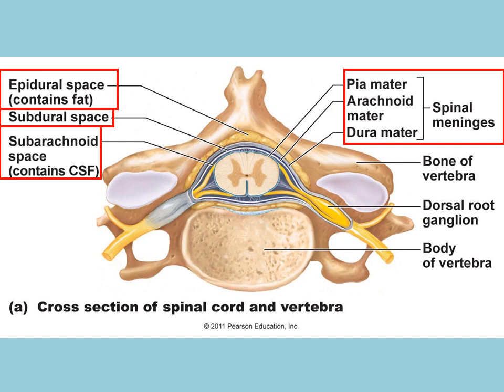In this diagram you can see the three different layers. The pia mater is going to be attached directly to the spinal cord, just like the pia mater in the cranial meninges is attached directly to the brain. The outermost, more superficial layer is the dura mater.